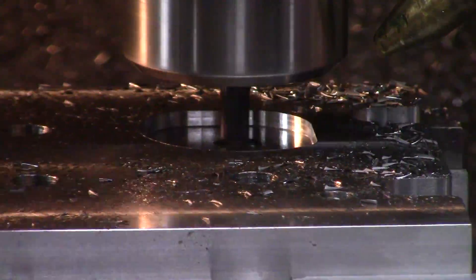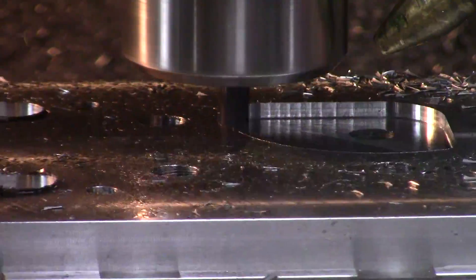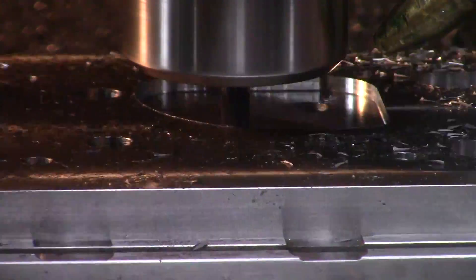Out of desperation, I was able to find that stub end mill I was looking for earlier, and I changed the toolpath in Fusion to be a little, well, better.